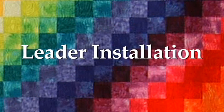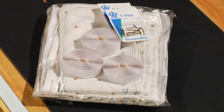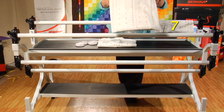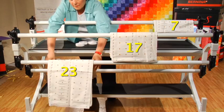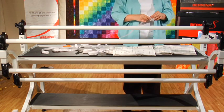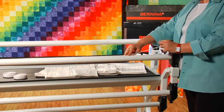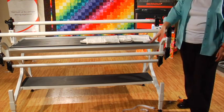Next, we will be installing the leaders on the quilt frame. You will need the three leader cloths cut to specific lengths, as well as the three rolls of Velcro included in the leader kit. Place the leaders on their respective rails: the 7 goes on the first rail, the 17 on the second, and the 23 on the third — the bottom rail. Cut the Velcro to the appropriate size for each rail and carefully place the Velcro on each rail, pressing down firmly to secure. You should have Velcro on all three rails.